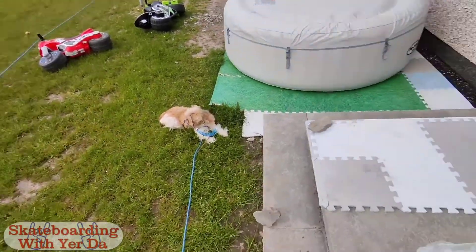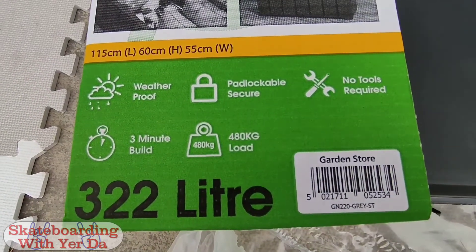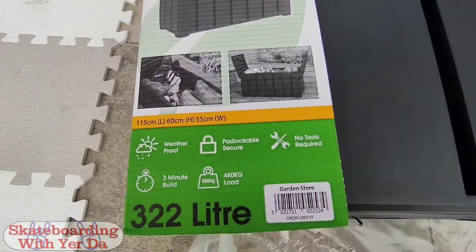Right dogs, I've got a challenge for you: garden storage box with no tools. Is that right? Three minute build. Right then, challenge accepted.